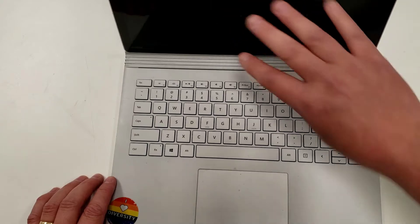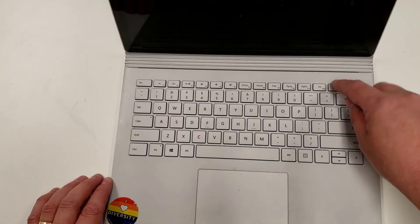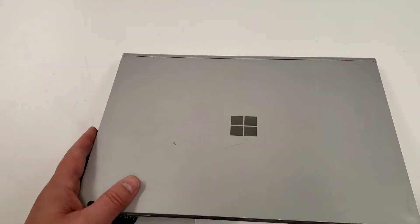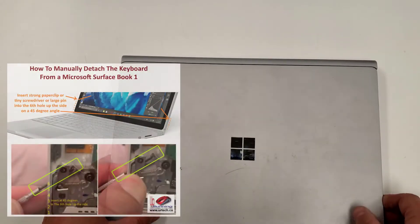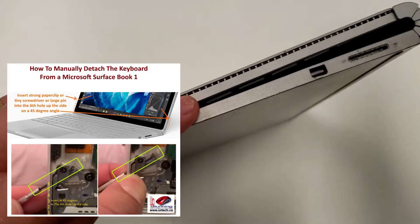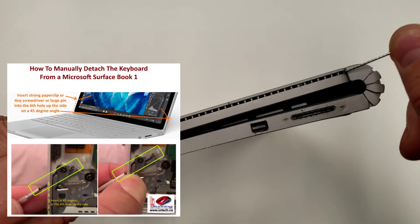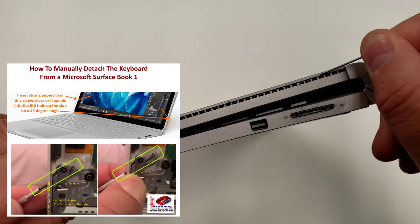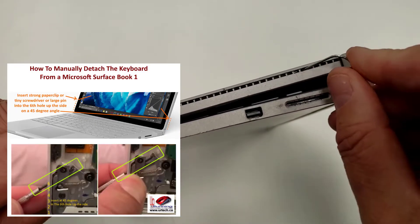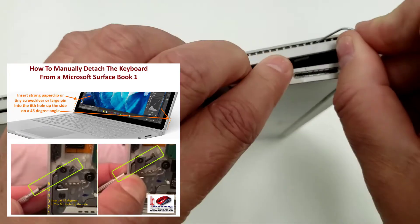If I plug it in and press and hold down the detach button, nothing happens. So I'll show you how to do it manually. You need a nice stiff paper clip — a serious one, not a flimsy one. Go up six notches from the bottom: one, two, three, four, five, six. People tell you to push it straight in — that's not right. Put it in at a 45-degree angle and push, and you will see the mechanism release.